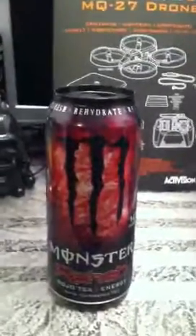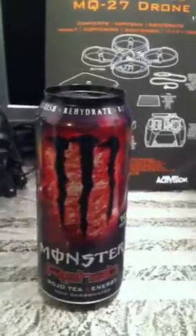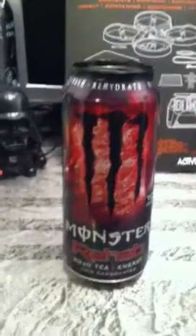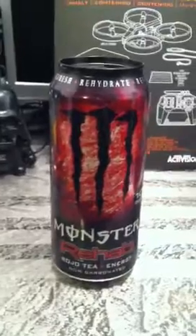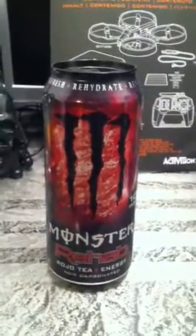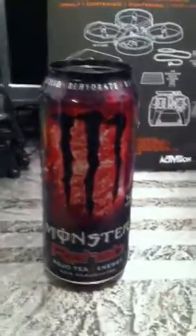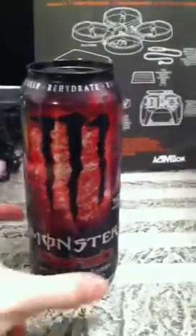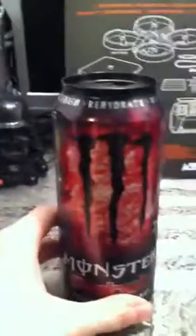It's basically the water before it solidifies into jello. You mix it up and it's kind of warm. So basically it tastes like straight up jello water right off the bat.